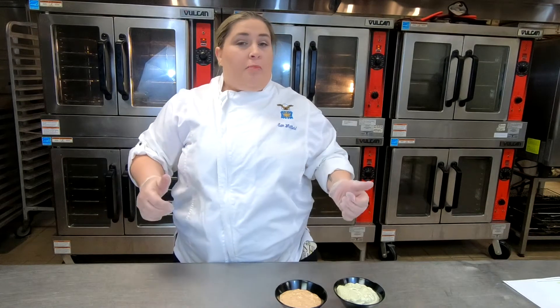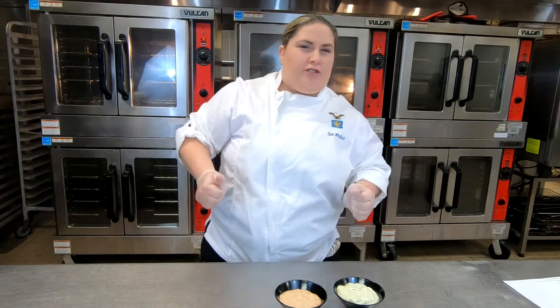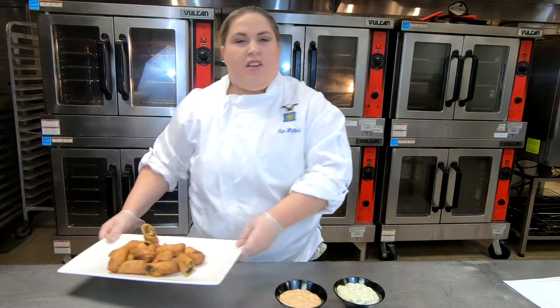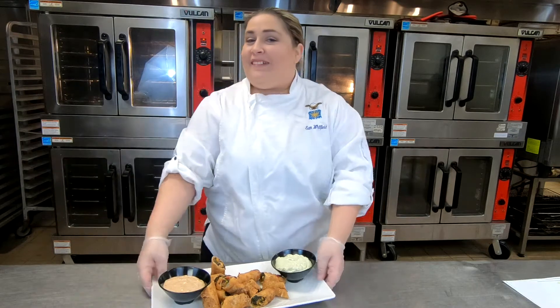And there you have it, fresh avocado ranch. My favorite pairing for our chipotle aioli and our avocado ranch is going to be our world-famous Southwestern egg rolls — a seasonal crowd favorite. Just pop them on the plate and there you go.